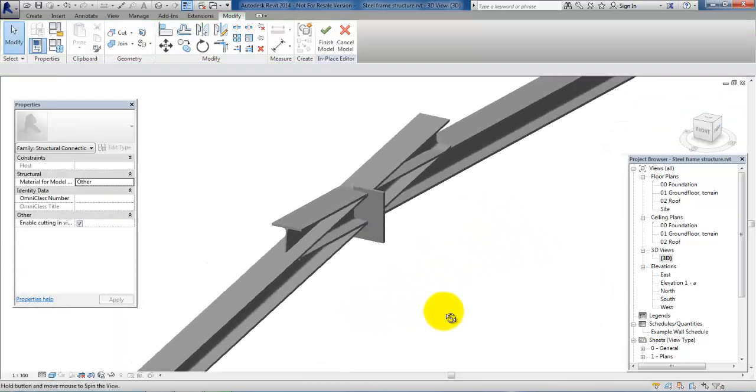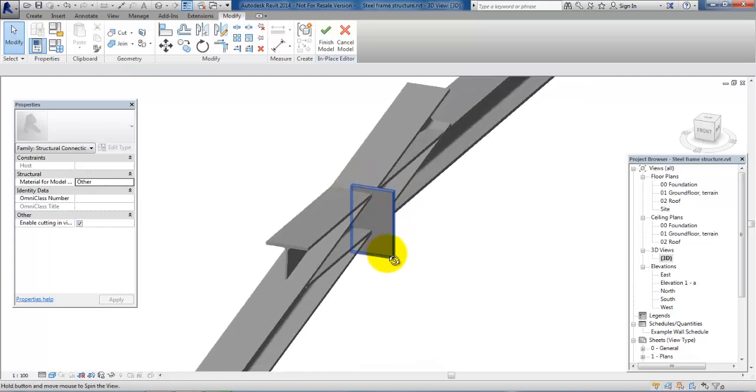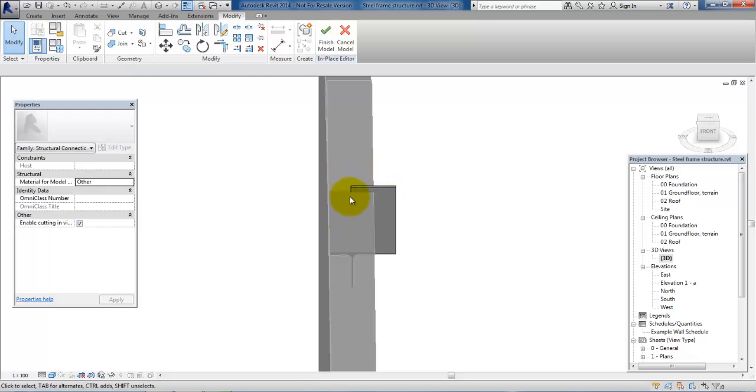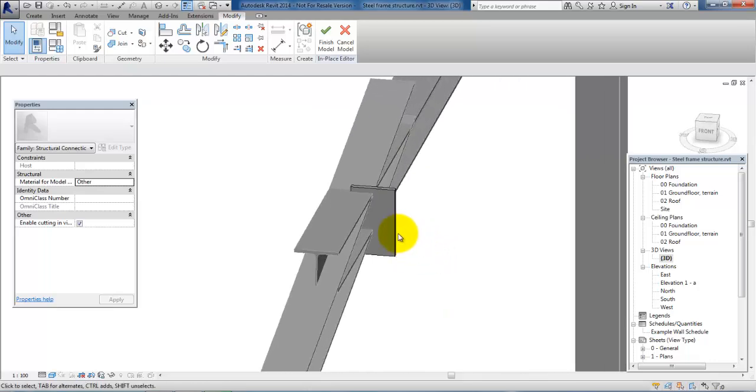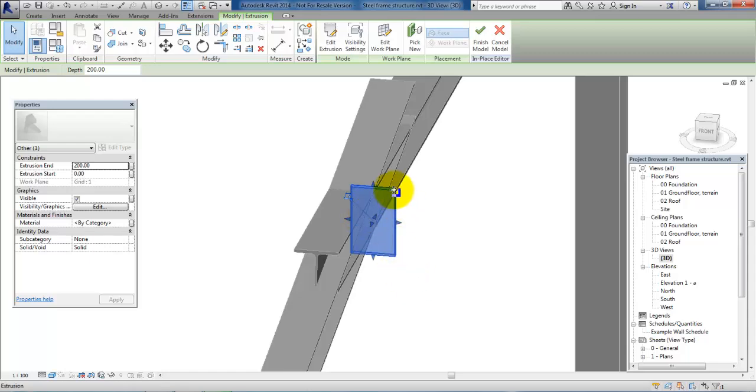If I just rotate it now we can see we have the plate, but the plate is only located halfway through the connection — the other half is located outside. So we want to move it so it covers the whole connection. We can just mark the plate and then use the arrows to drag it into place. We can see a dotted line at the top right here, which means I am now located at the edge of the connection.